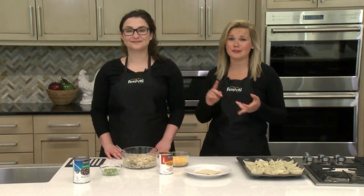Hi everybody and welcome back to the Festival Foods Kitchen. I'm Lauren and this is Brittany. We're two of Festival's Mealtime Mentors and today we're excited to share a fun finger food recipe that's perfect for summer gatherings, barbecues, boating, camping, picnics — really you name it. Today we're taking a traditional chicken enchilada recipe and packing it into a bite-sized cup. So let's get started.